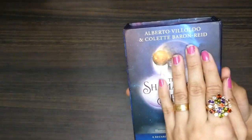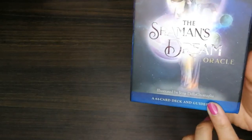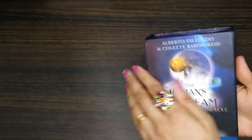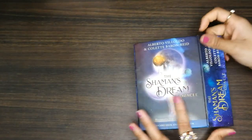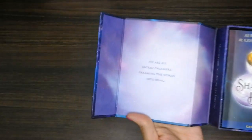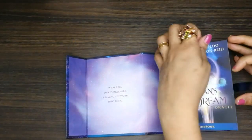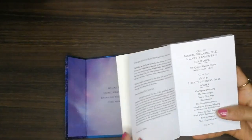These are the authors of the deck, and it's illustrated by Gina. This is a 64-card deck. The box looks good. On the box it's written: 'We are sacred dreamers dreaming the world into being.' There is a guidebook of course — we need that.